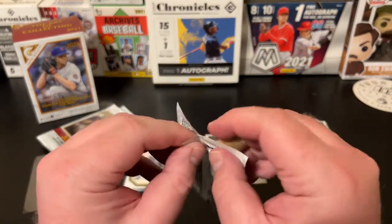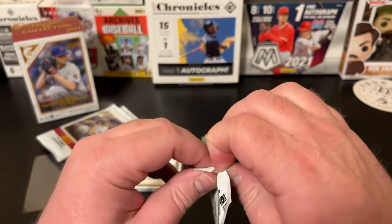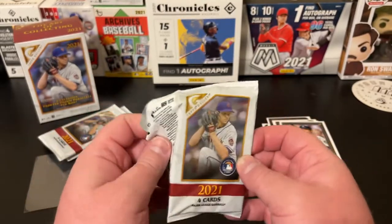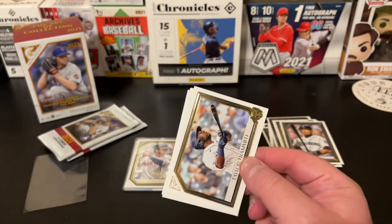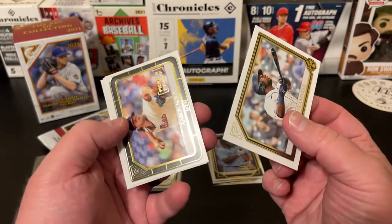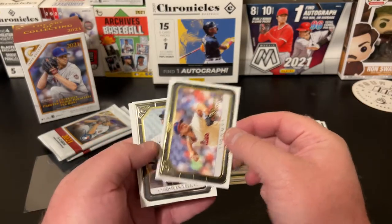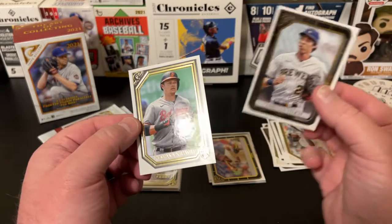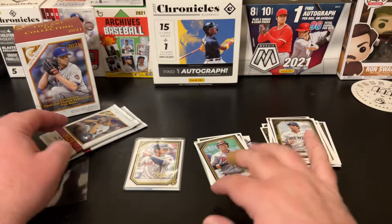Pack number five. Trying to open them backwards so you can't see what we got coming. Taylor Trammell. We've got an Aaron Nola printer proof, Christian Yelich, and Ryan Mountcastle rookie — that's a good one.